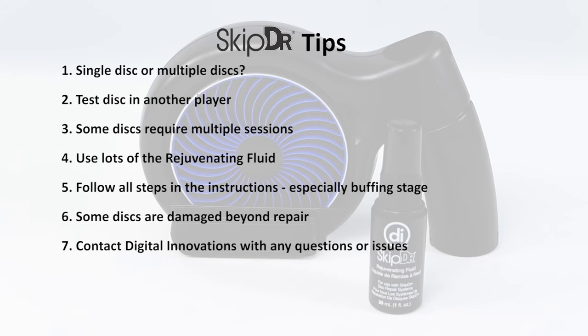If you have any questions or issues with your SkipDoctor unit, please contact our customer service department and we'll be happy to assist you.